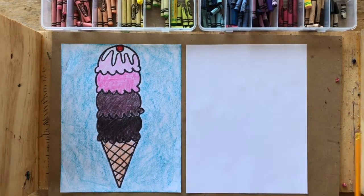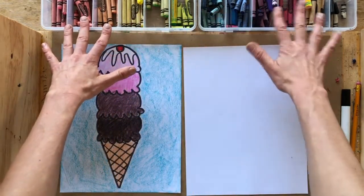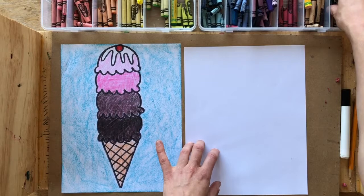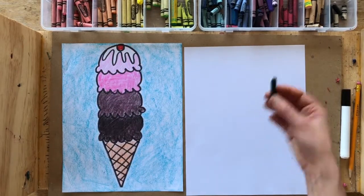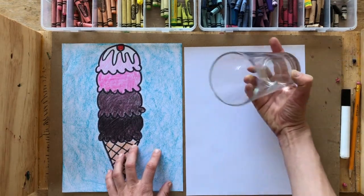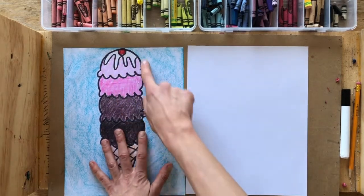To do this project, you're going to need a blank piece of white paper, a pencil, and a black marker to outline — if you have it. If you don't have a black marker, that's okay. You're also going to need crayons. At least one color crayon and a black crayon to create our different dark values. If you would like to use a cup or small circle tracer for the top of your first scoop, that's fine, but I'll also show you how to freehand it to the correct size.